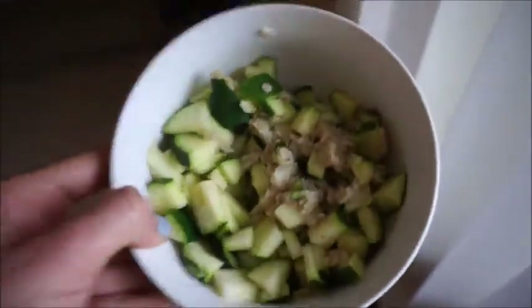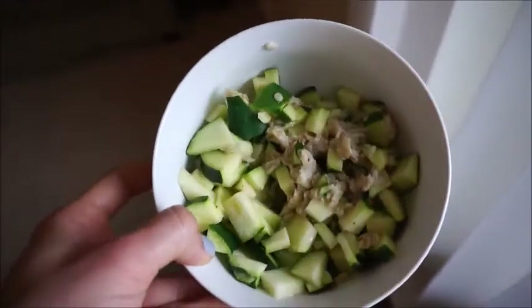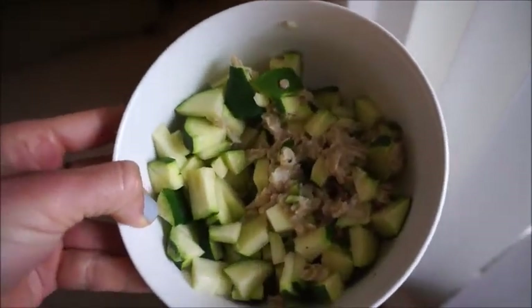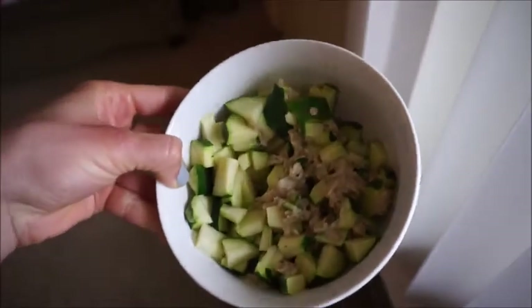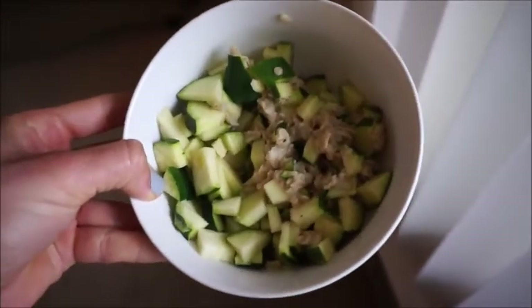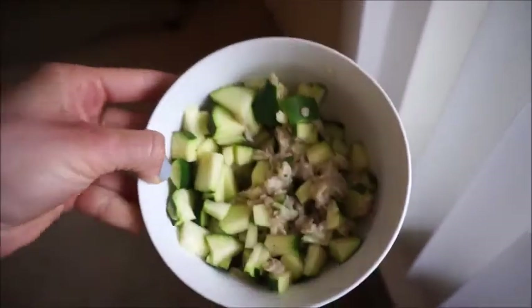You can top it with peanut butter, apple — just what you would do with any normal oatmeal — and it's delicious. Side note: I just chopped up the zucchini here, but I used to shred it. If it's your first time doing it, I would recommend grating or shredding it because then you don't really have chunks of it, and it mixes better with your oats. But I just chopped it.